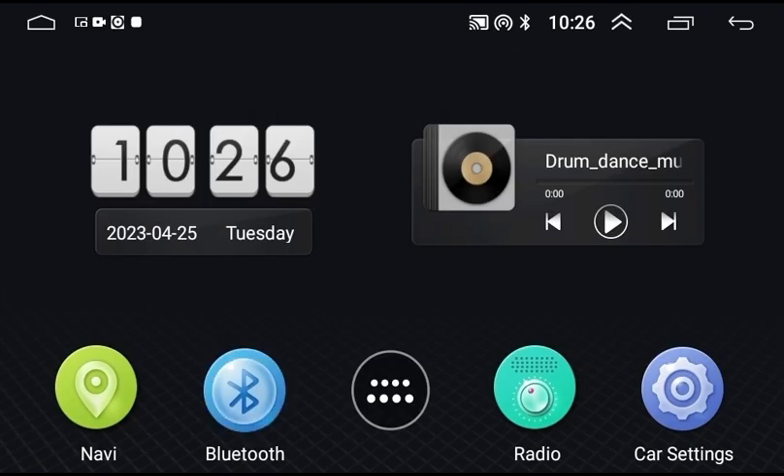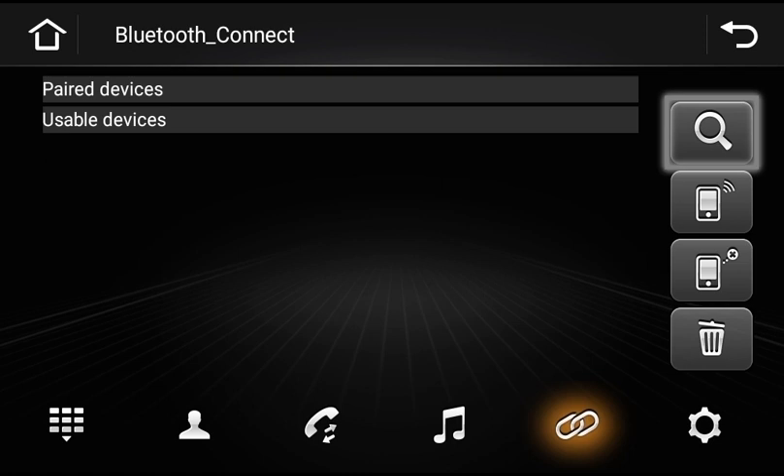Once that's done, tap on the Bluetooth icon on your home screen. Tap on the search icon so the unit can search for nearby devices. Your device should pop up under usable devices. Tap on your device to pair.